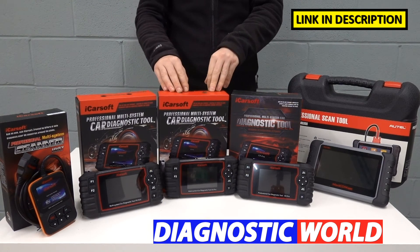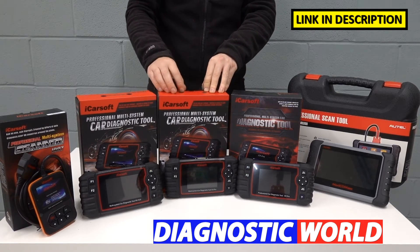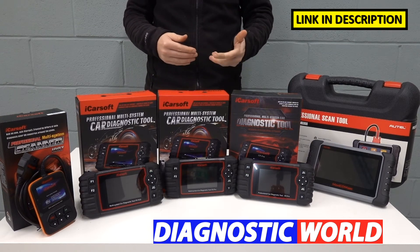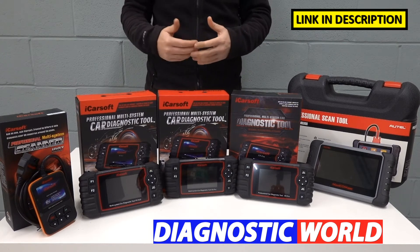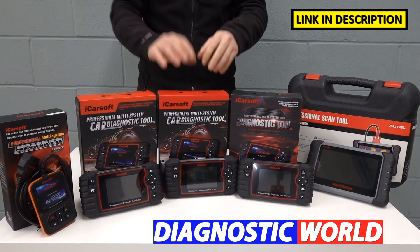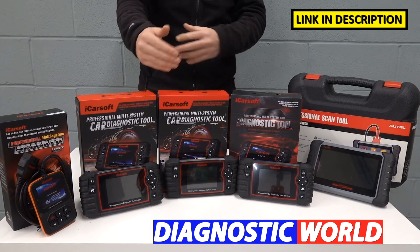We then come to the iCarsoft EU Pro kit. This kit will do everything the previous kits do, but the key benefit is that it covers other manufacturers in the European region. So if you have a Renault or Dacia but someone else in your family has a BMW, VW, Audi, Mercedes, Seat, or Skoda, you can diagnose those vehicles with the same tool. You don't lose any functionality moving up to the EU Pro — all functions carry across, plus coverage for other European manufacturers.